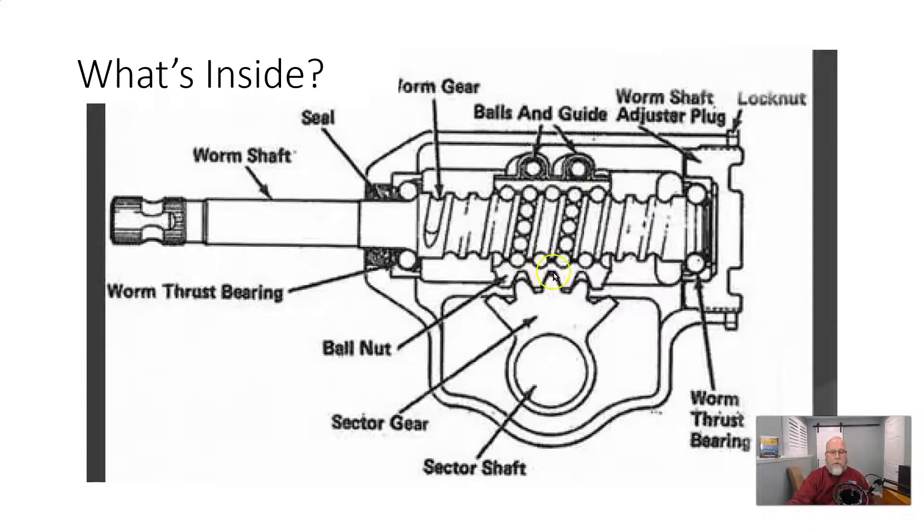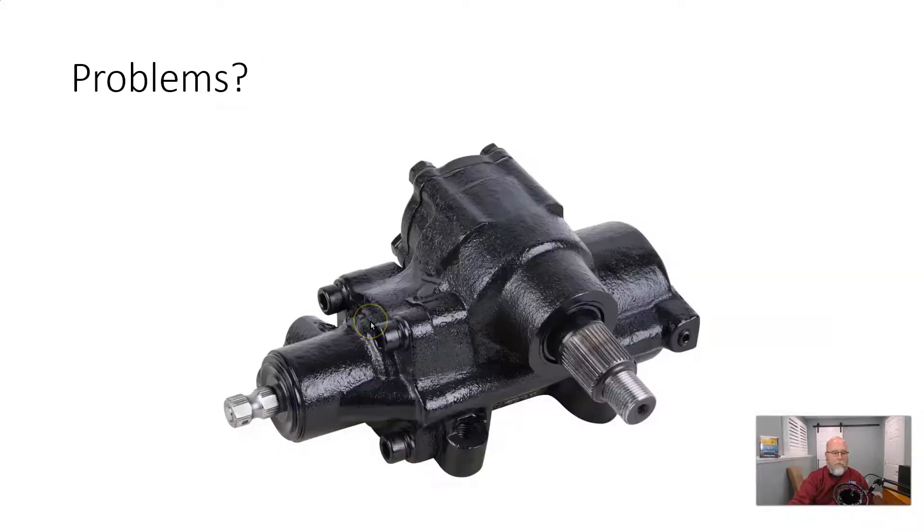This ball nut assembly, when we turn the worm shaft, screws either this way or that way depending on direction of rotation. It is geared to the sector shaft, so the sector shaft rotates left and right when you turn the steering wheel. The sector shaft — sometimes called the pitman shaft — is where the pitman arm attaches. This swings left and right and hooks up to your center link and tie rods.